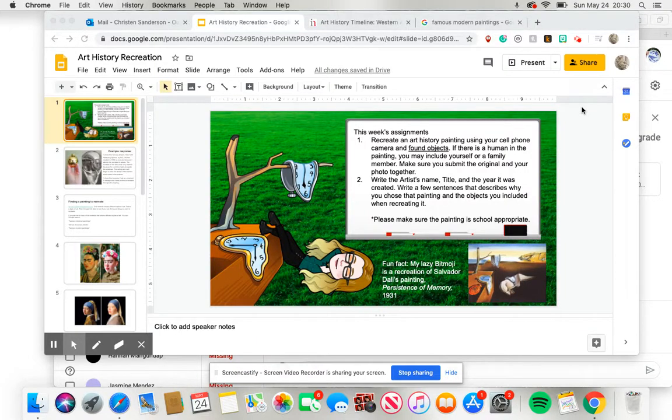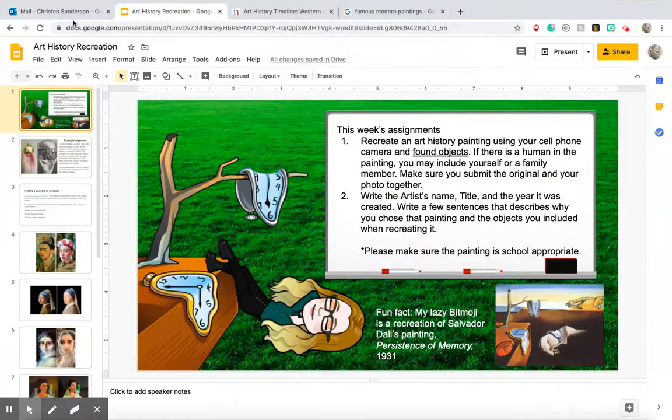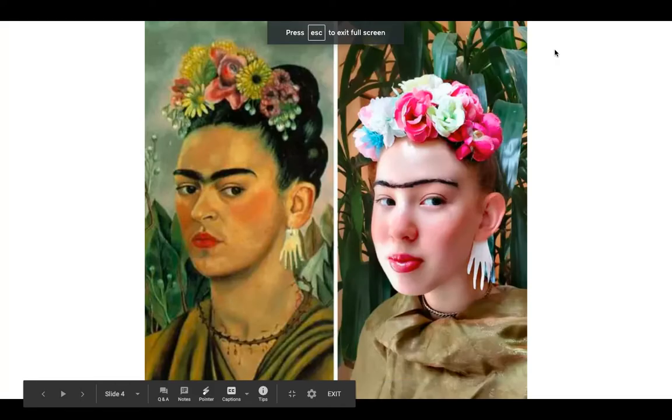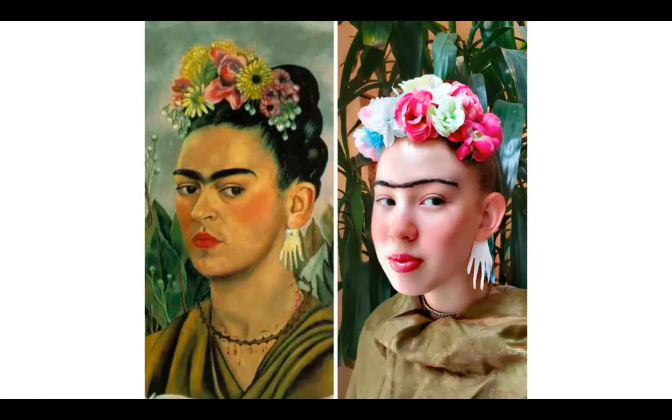Hey guys, so this is your new assignment for the week. We are no longer using Weave Silk. We are going to be recreating a famous historical painting. I'm gonna skip down and show you guys some examples first. Basically what you're gonna do, you're going to find a famous historical painting and then you're going to make a recreation of it.